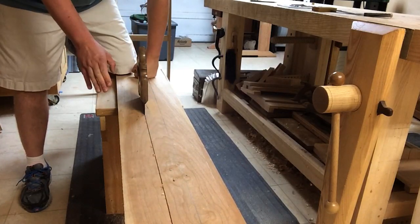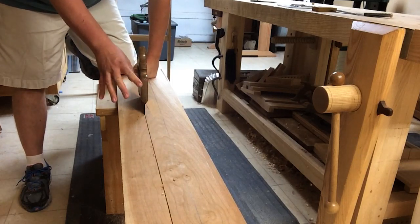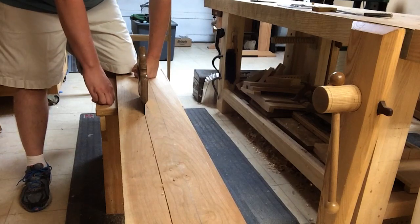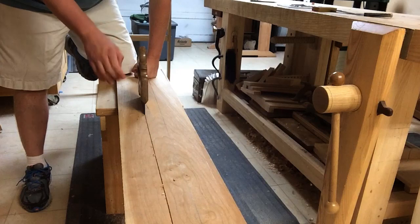One of the biggest secrets to ripping long boards is to never have to do it. It's rare that we need boards that are six or eight feet long. A lot of times the best way to do a rip is by cross-cutting it closer to the size you need.